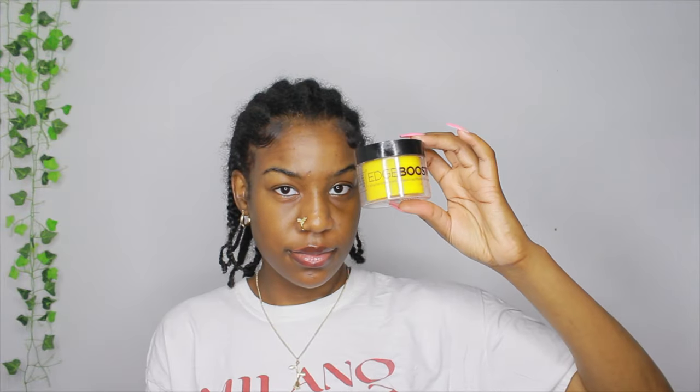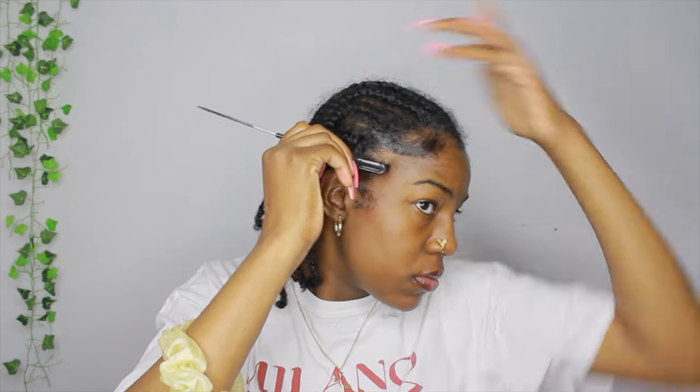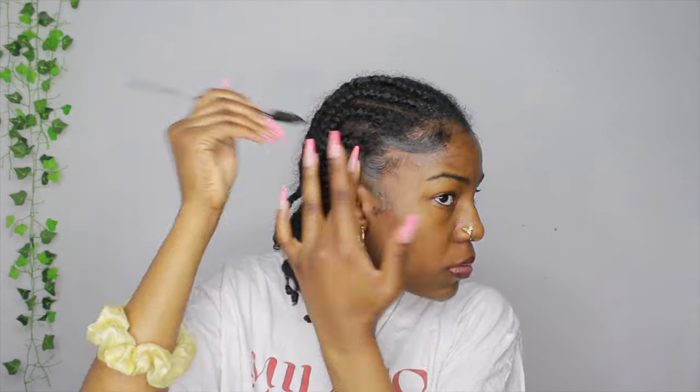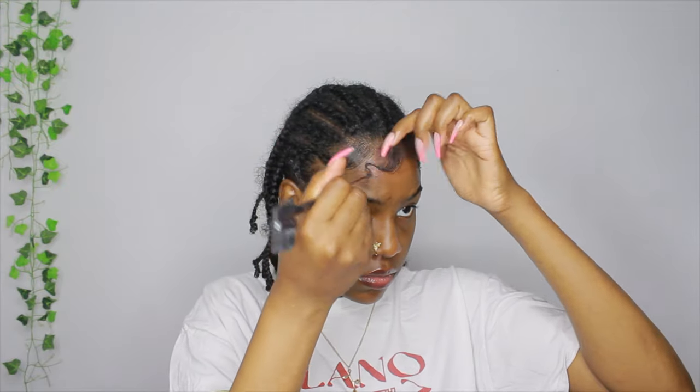I had to switch over to a different edge control — I used my edge booster. I need a new edge product because this one leaves my hair flaky with a white residue around my hair, so I don't like this one anymore. But I'm using it here and I'm doing my curl thing in the front of my hair, and you guys can just watch me finish my edges.